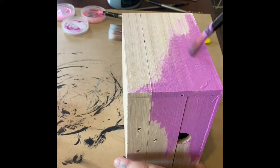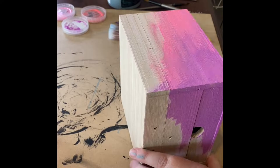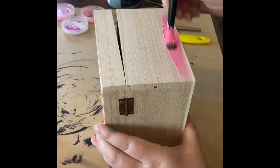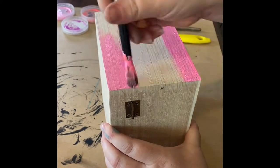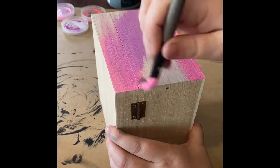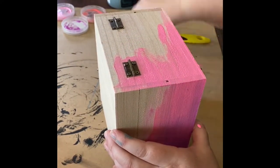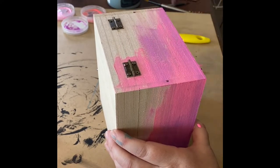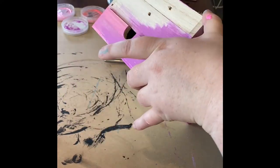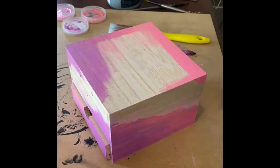We're going to jump straight in. I've sped this up just because it's a bit of a process, but it's well worth the effort. What I'm going to be doing is blending and layering them as you can see. I'm first working with the two pinks and the purple, just placing them and making sure the colours flow around the corners, popping them randomly all over the box.